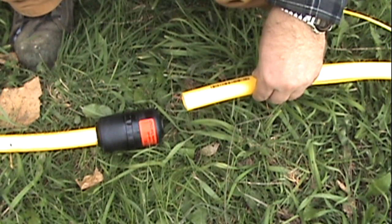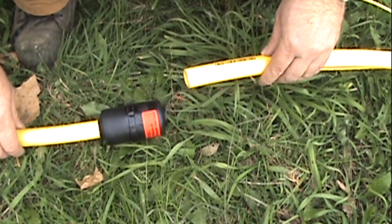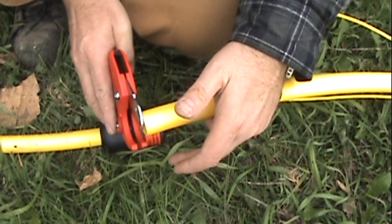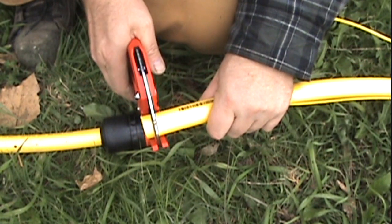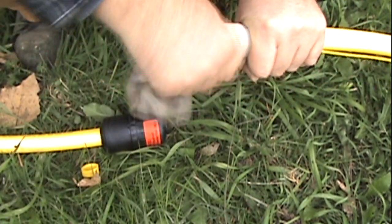Here's a procedure to install the continental constab fittings onto the polyethylene gas pipe. First, cut your pipe square. Make sure it's nice and clean.